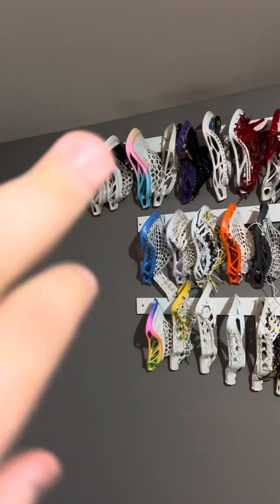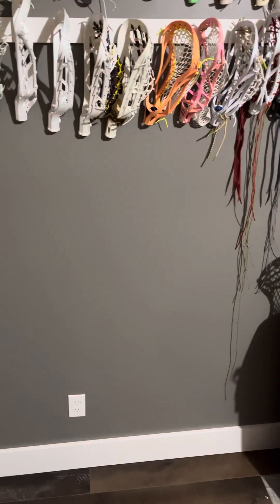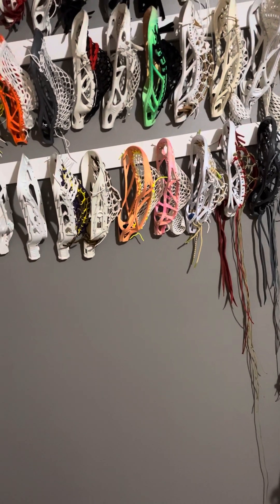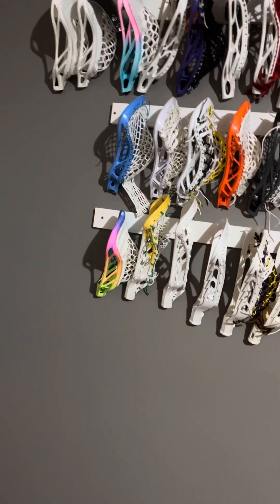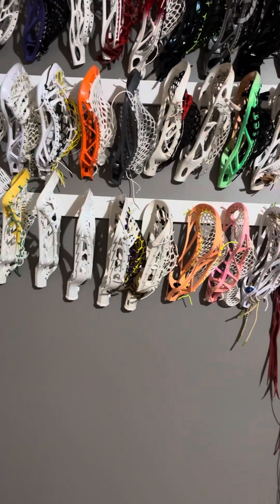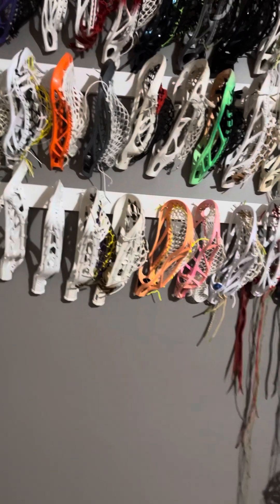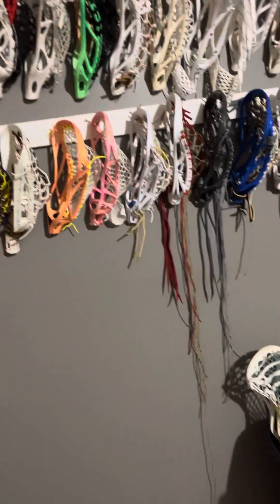I'm hoping to extend this across the door, and maybe these two behind, and might get one or two more rows — hopefully that'll be enough to have all those heads up. We might have to look at blowing out a wall here. Thanks for watching, appreciate the support, and appreciate anybody who's bought anything from me or had questions about stringing. It's been great — thanks, bye.